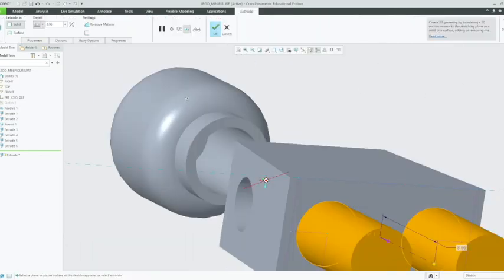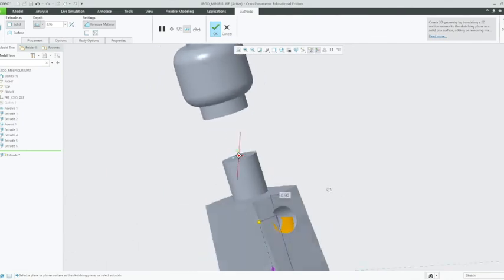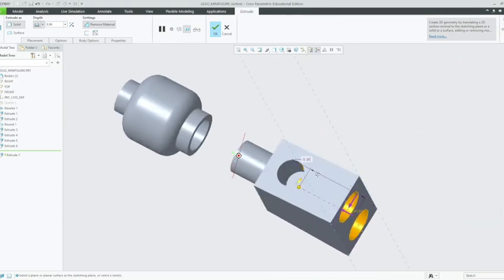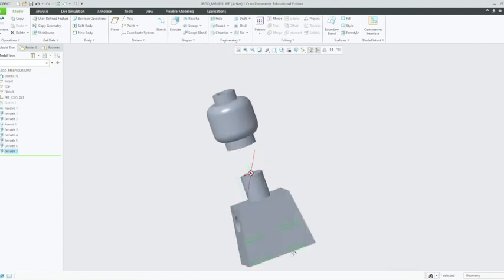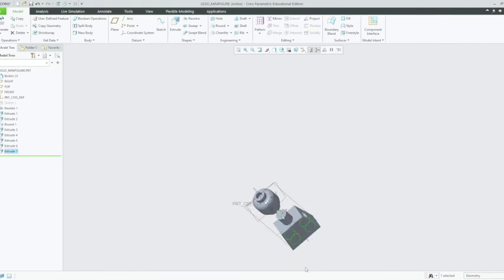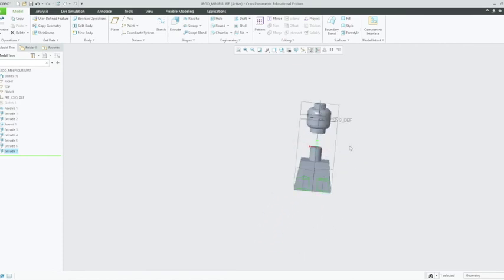They've already extruded out but we want to extrude them in, so we'll change the direction of that extrusion. We'll extrude 5mm up — click enter and then left click OK. Now that we have that, this actually isn't exactly the way the Lego is designed currently. Just to save time we've done it that way — it should still have the same effect, but the other way would be a bit too time consuming. If you look at the bottom of a Lego body, you'll see why.